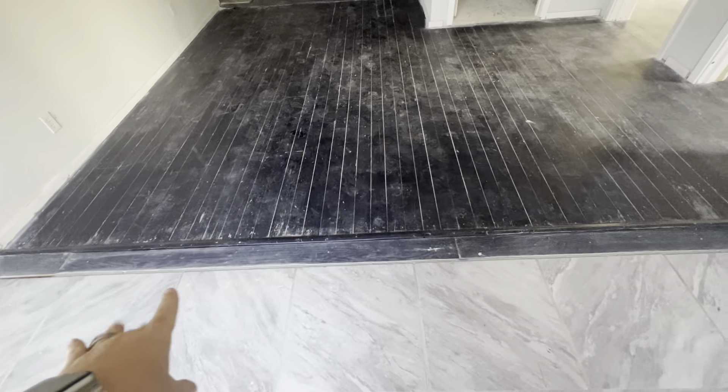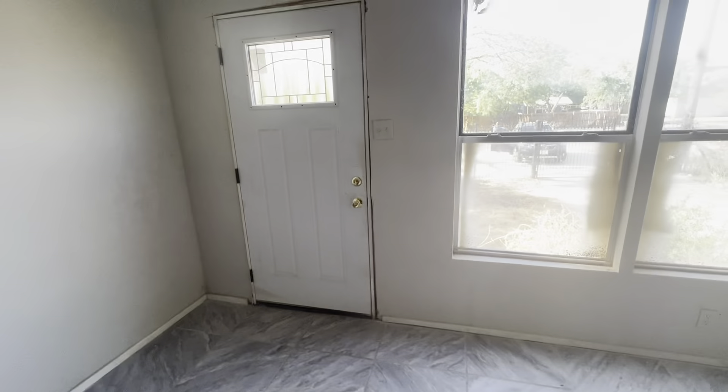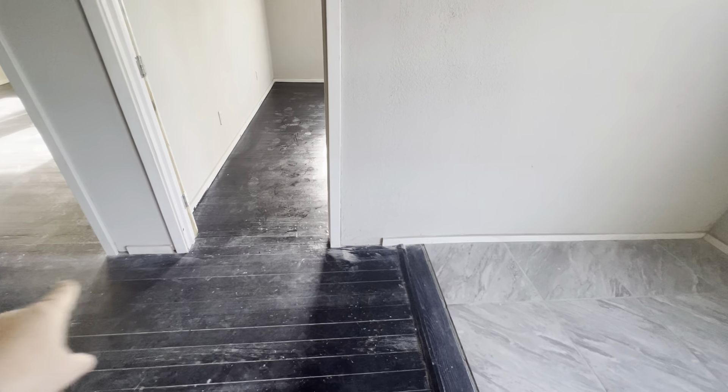That area needs re-taped and floated, so you have to re-texture that part of the ceiling. The floor transition here has big chunks of grout missing, so it's going to need to be re-grouted on this section. The whole door needs to be framed out and the baseboards aren't complete, so the baseboards need to be completed and finished.